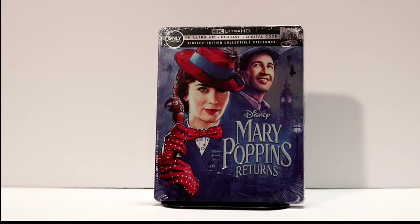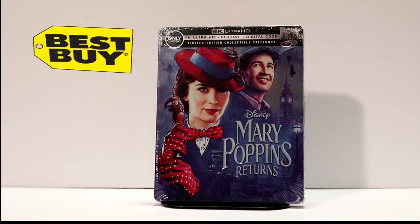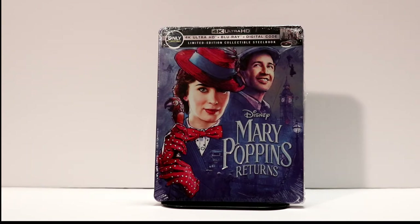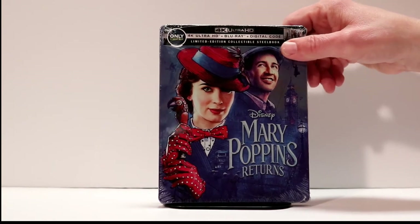Today is the release day for Mary Poppins Returns on Blu-ray and 4K Ultra HD. I was fortunate enough to be able to pick up the Best Buy Exclusive Steelbook, which is a 4K version. Very happy with the way that this one looks. It's got a beautiful cover on it.